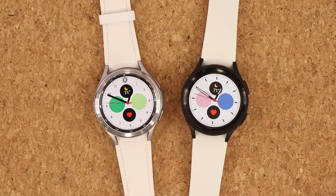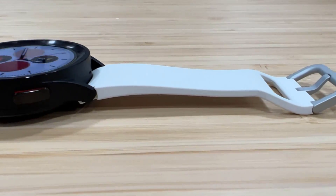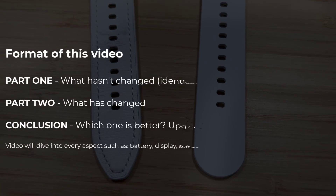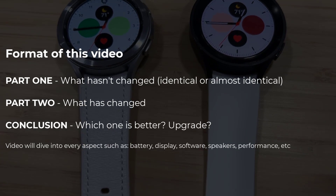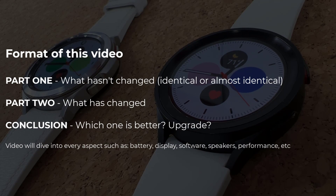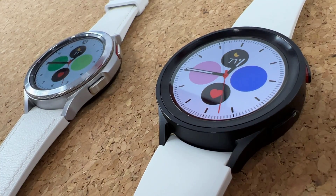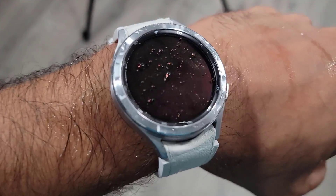Hey guys, Saki here from Saki Tekken. In today's video we will be doing a full comparison between the Samsung Galaxy Watch 5 Pro versus the Watch 4 Classic. We will look at every aspect of these smartwatches. First, we will see what hasn't changed. Then we will look at what is new and noteworthy. Finally, we will move on to a conclusion to see if there is a need to upgrade.